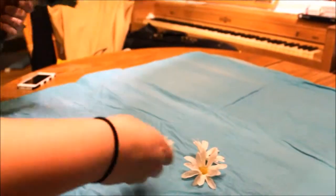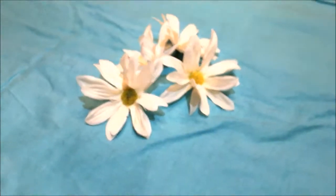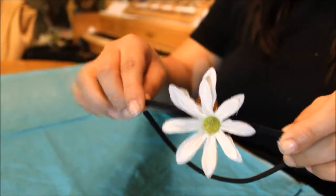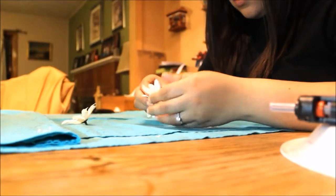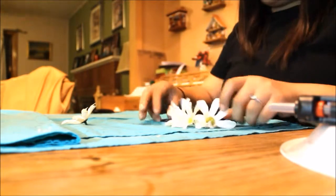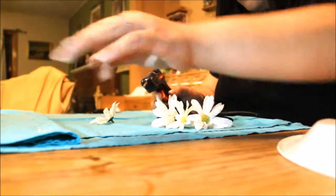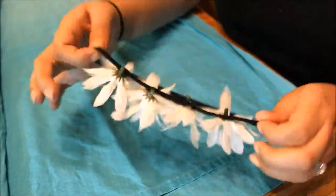Then we're just going to take the flowers off the plastic stems. I picked these cute white daisies. Next, you are going to hot glue the flower to the headband. When I glued mine, I separated them about an inch apart. And then you're done — feel free to add as many flowers as you like.